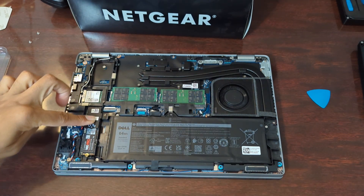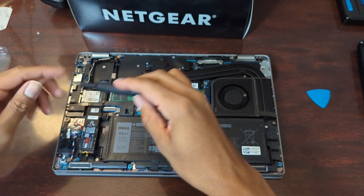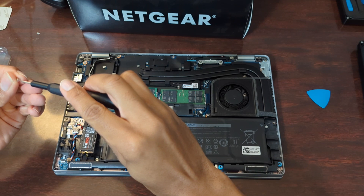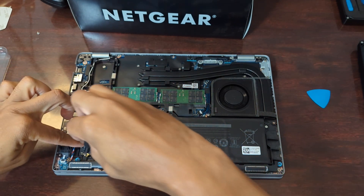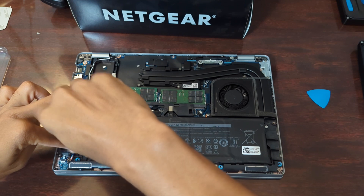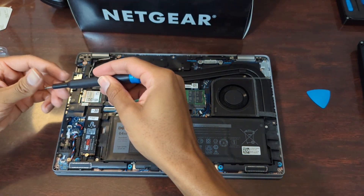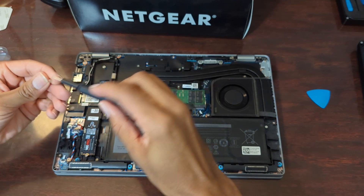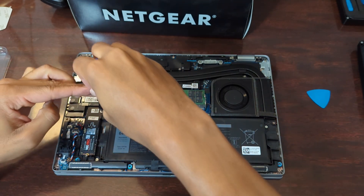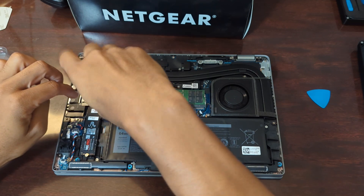I'm going to take my screw and put it in the top first, then the other one. The bits are magnetic — I don't know if that was in frame but it definitely helps. There we go, all secured.